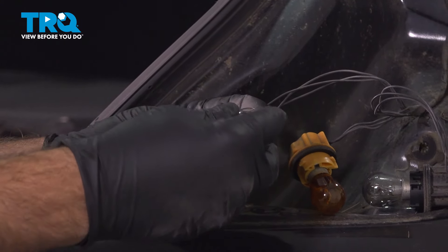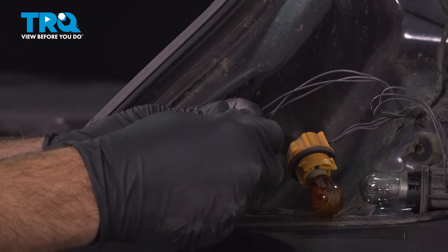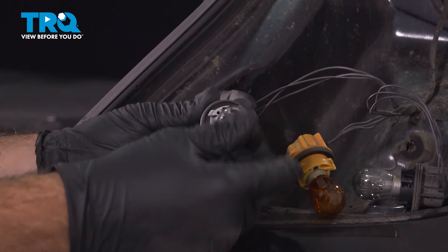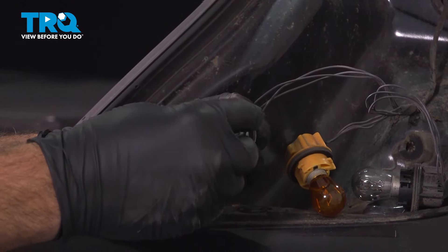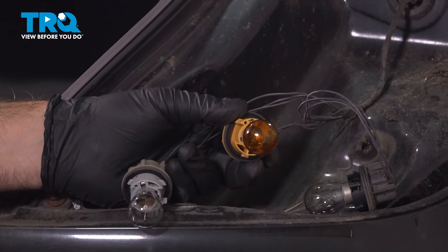Go ahead and line up that bulb, push it in, and turn it clockwise. It's only going to turn maybe a sixteenth or maybe a quarter of an inch and it'll lock into place. Give it a little wiggle. It's going to be the same for the other two bulbs.